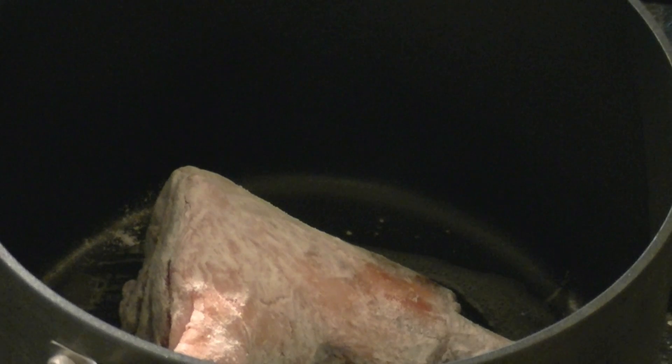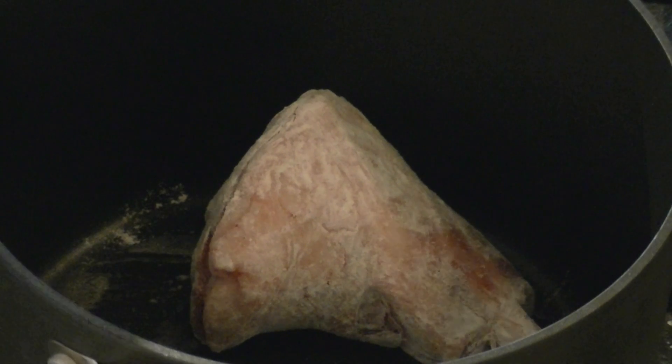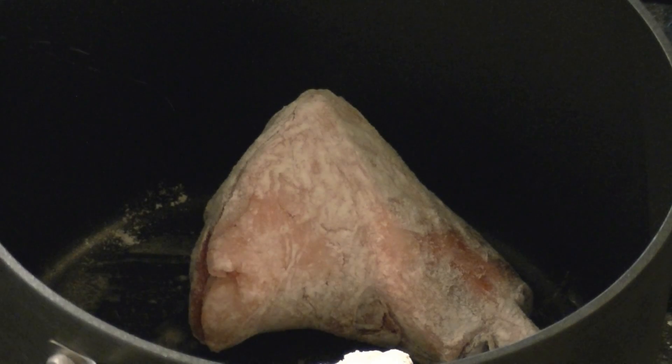Shake the lamb shanks around in it and then brown those off in a pan. I'll brown them off one or two at a time so I don't overcrowd the pan. If you overcrowd the pan you end up just steaming them rather than getting a nice brown coating to add more flavour to your final dish.